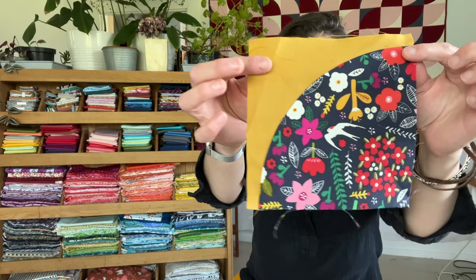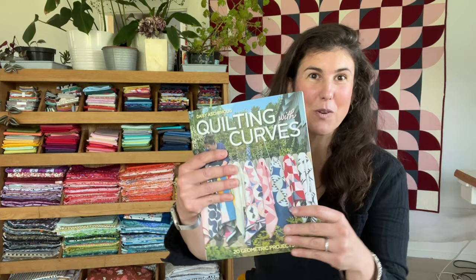I'm Daisy Askehaug and this is a quarter circle square. Years ago I fell in love with this particular shape and all the possibilities that come with making them. I think there's a little bit of magic in these shapes because based on where you place color and how you orient the block there are endless design opportunities. That's the basis for my book Quilting with Curves.